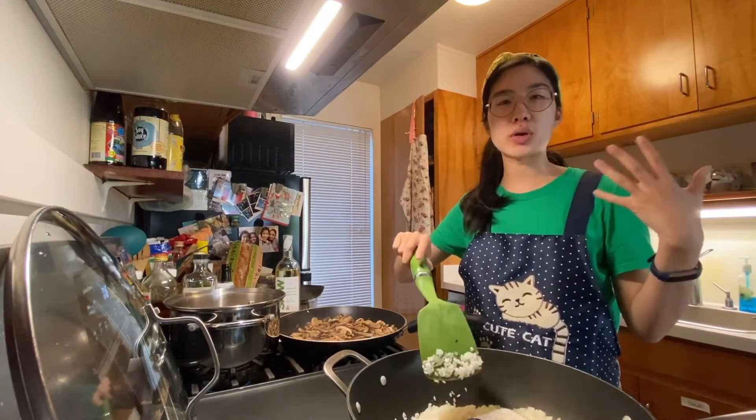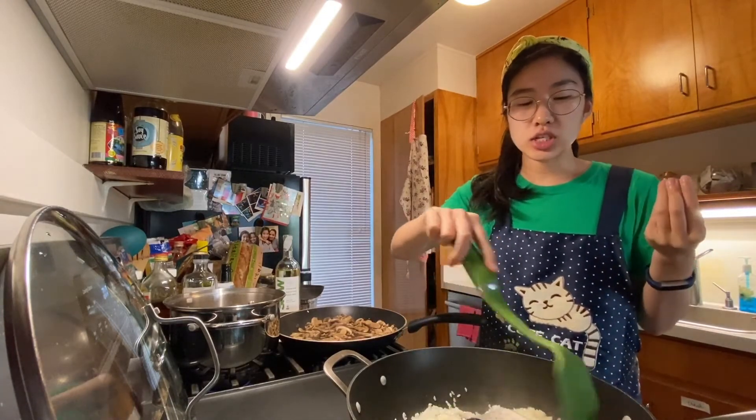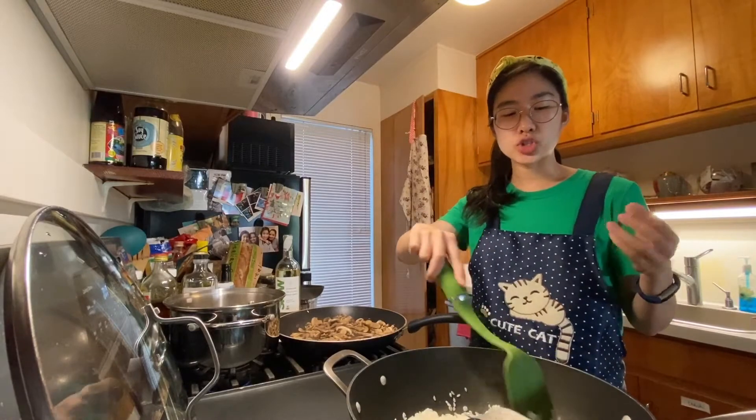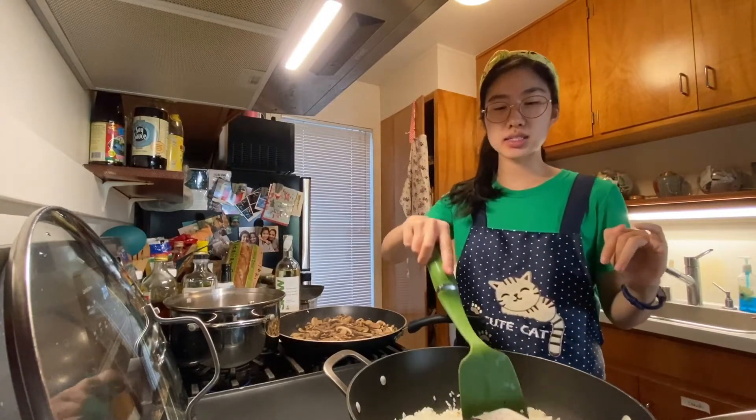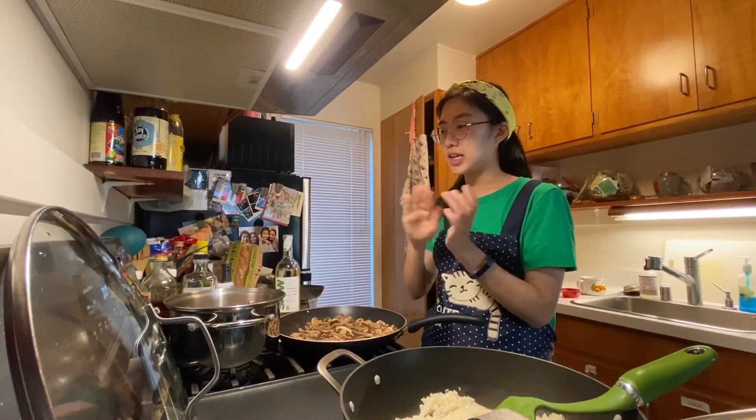One thing I forgot to mention: you know how usually risotto is a little bit more stickier and starchier? Since I'm using jasmine, in order to preserve some of the starchiness, I didn't wash the rice.